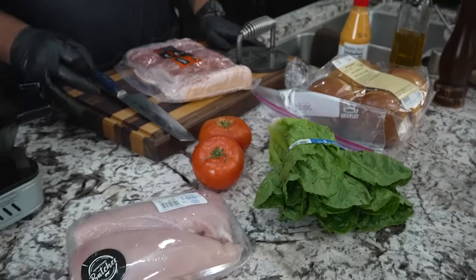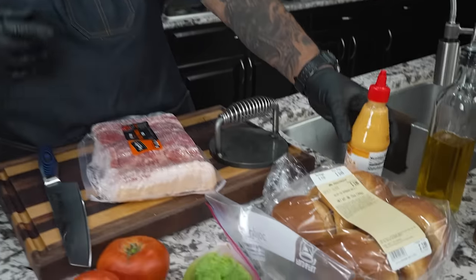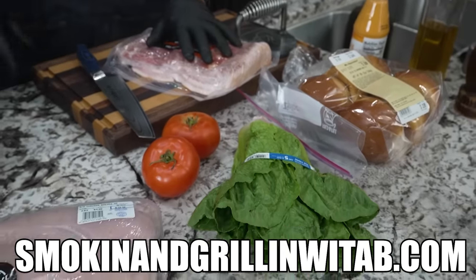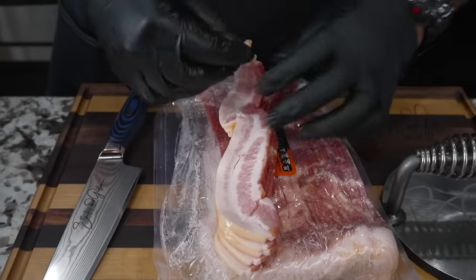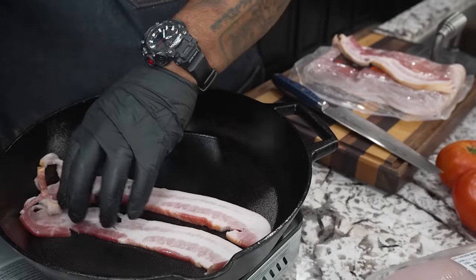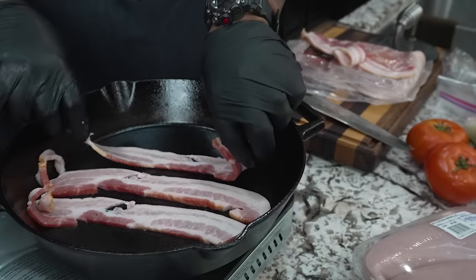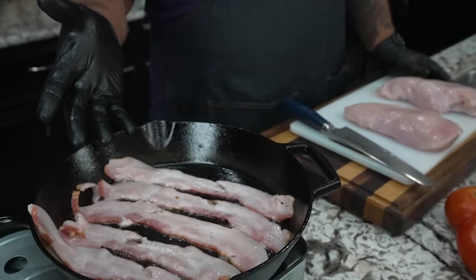Sometimes simple is best. The key here is I've got a spicy mayo — this is a sriracha mayo — and we've got thick-cut bacon. I always like to use the thick cut. The full ingredient list will be on my website, smokingandgrillingwithab.com. I like to put bacon on mine — everything is better with bacon. For those who don't eat pork, Porter Road makes a beef bacon that is to die for. I usually buy about 10 pounds at a time.